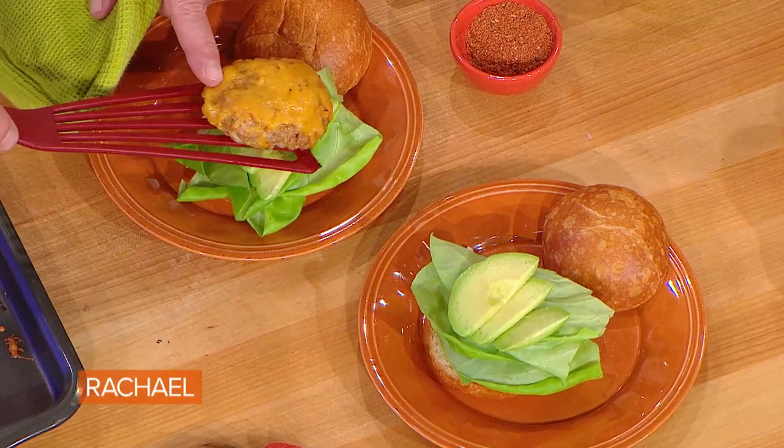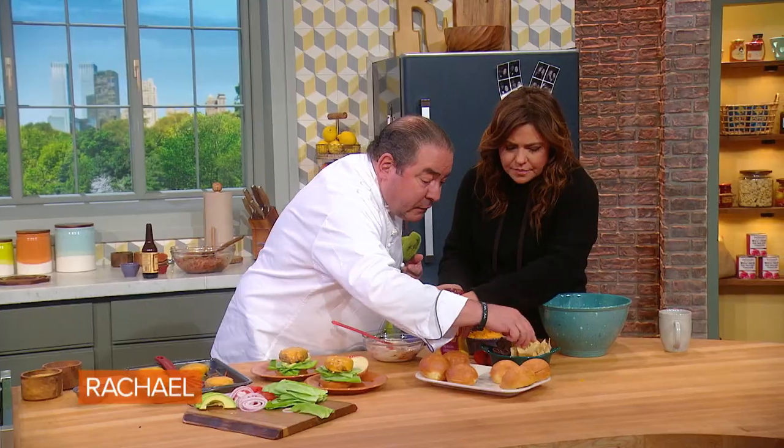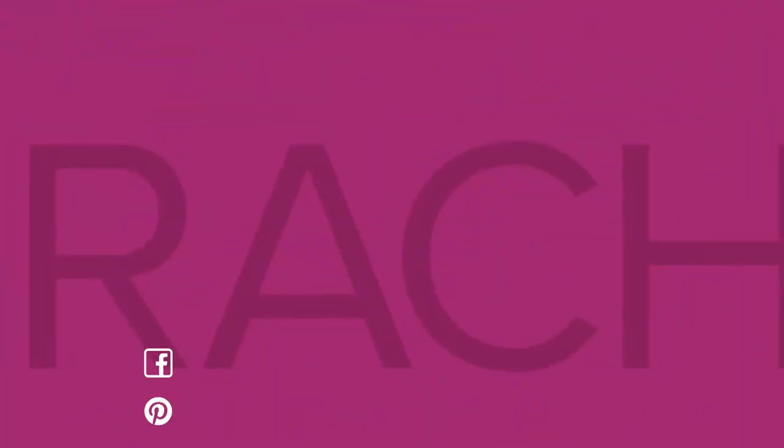Now we're gonna add our burger, and then I'm gonna show you a little trick. I like to take a little bit of these tortilla chips — don't tell anybody, okay? And I just put them on top, because then what's gonna happen is... oh! You see? Oh!